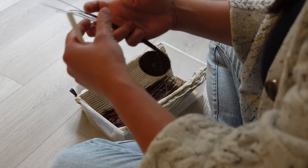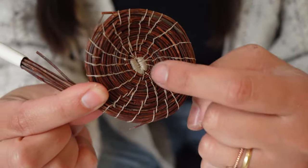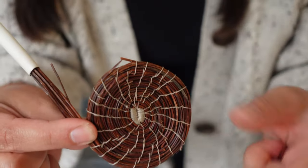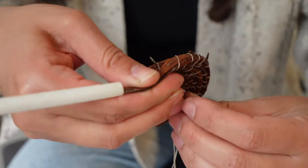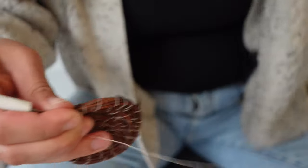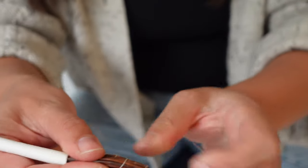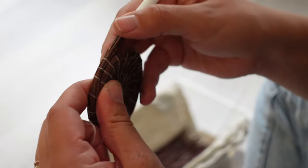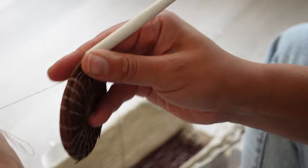Continue to coil and stitch the pine needles until you have reached your desired size for the base. When you are ready to make the walls of the basket, make sure that the side where the threads line up is facing down and will be the bottom of the basket. To shape the walls, you just need to place the new coil on top of the last bottom coil to create a vertical wall. If you place your coils directly on top of each other you will get a straight wall; if you are placing them slightly inside or outside, this will create a widening or a narrowing to your basket.